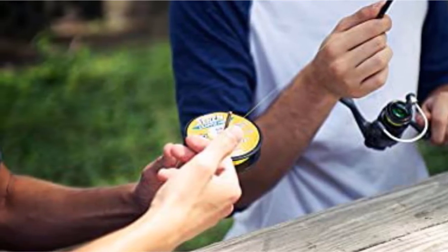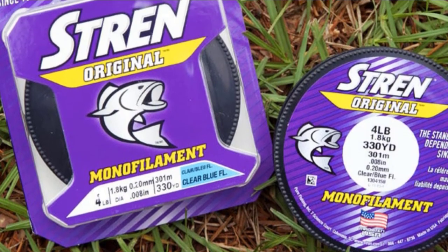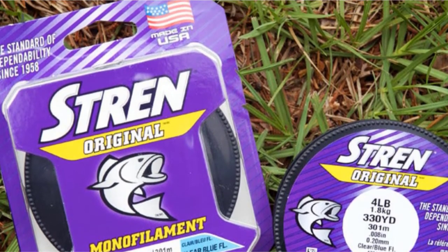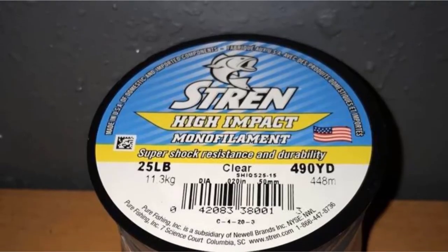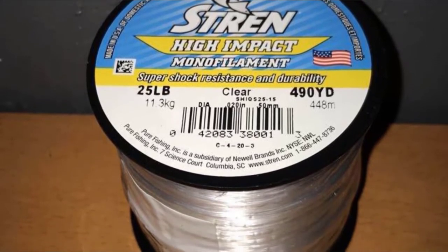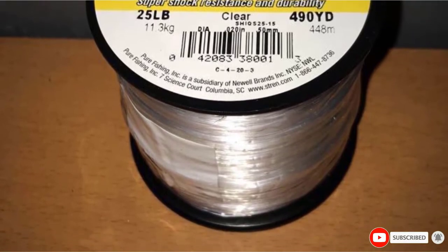There are a variety of colors to choose from, and you can go with either a low visibility clear option or a green or blue that works with differently colored waters. Unfortunately, with continuous use the color can fade. The other problem with this line is its propensity to develop tangles while you are trying to use it, so novices may find this line a bit more frustrating to use.